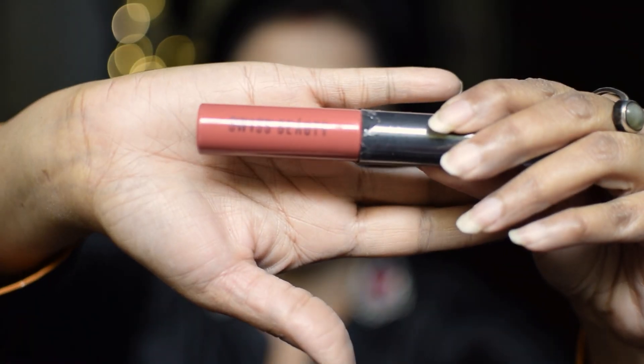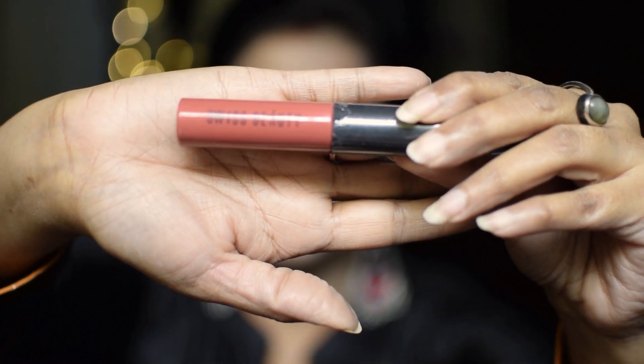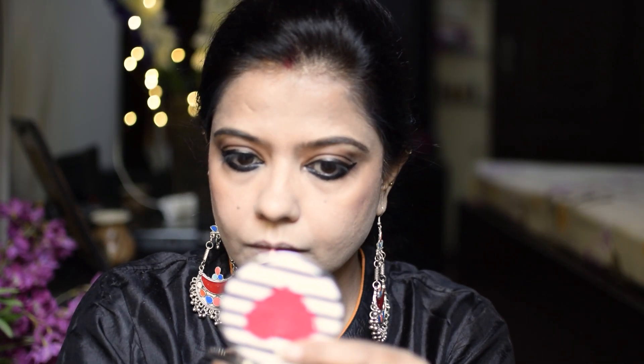I have applied a nude shade from Swiss Beauty — I will put the shade number in the description. If you have very bold eyes with heavy kajal and eyeliner, try to keep your lips nude. This is a very nude shade and it looks very beautiful with eye makeup. I am applying the nude shade on the lips.